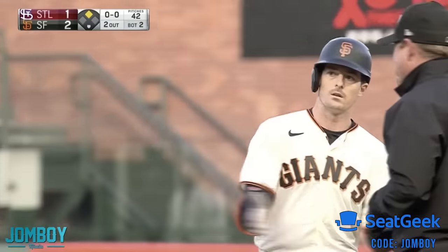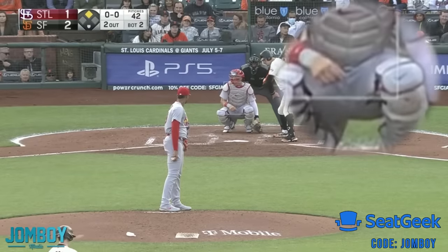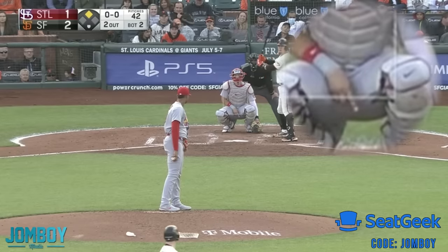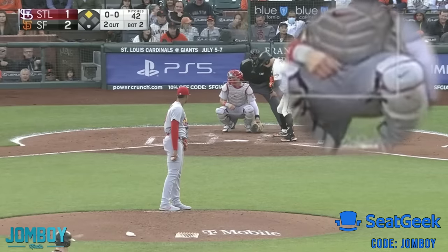So Yaz gets on base, rocks a double. He's on second, which means the pitcher and the catcher now have to go to a sequence of signs. Instead of just putting one for fastball, two for curveball, three for slider, the catcher is going to do it in a code — they know the code and no one else is supposed to know the code. So this one, as we watch, he's going to go two, one, three. Now three is what he ends up throwing. Three is a slider — so what could the code possibly be to get there?